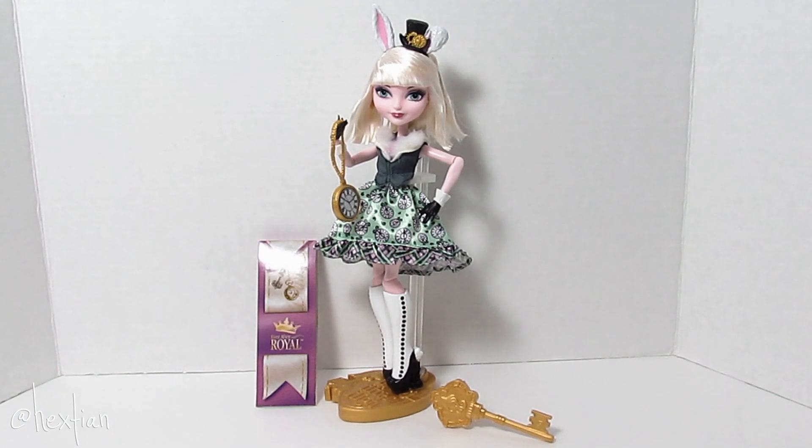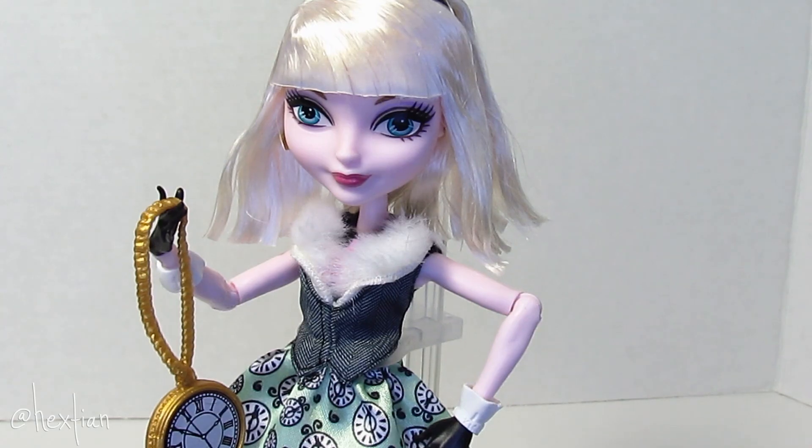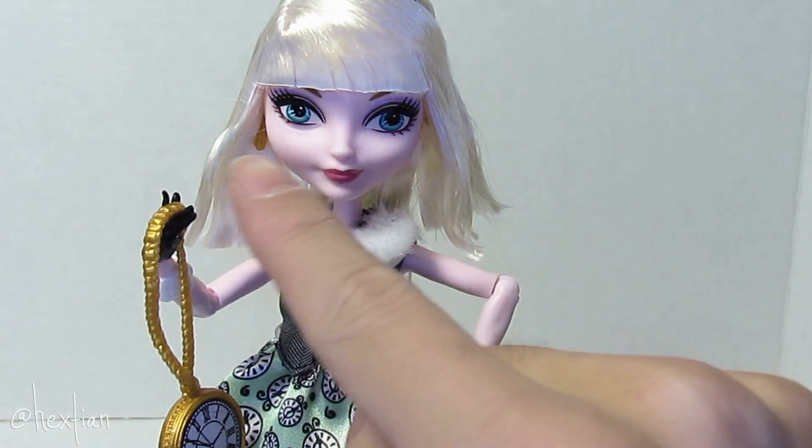This is Bunny Blanc out of the box. As you can see she has her bookmark, her stand, and her brush. She is a Royal. Let me go ahead and review her from head to toe. Her ears are not attached and are made out of hard plastic. She wears a black top hat with a golden cloth. Her platinum hair is shoulder length and is gelled in place, which I want to restyle — I feel like she deserves curls or something. She does have light pink skin and her own face mold. Her eyes are bright blue with lavender eyeshadow, but the placement is faulty.